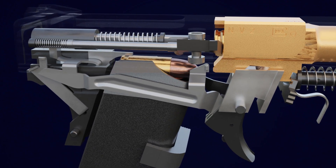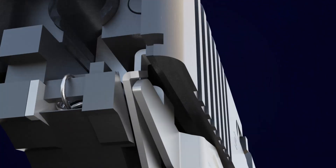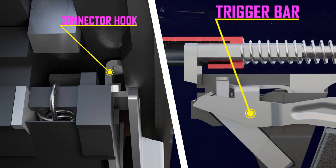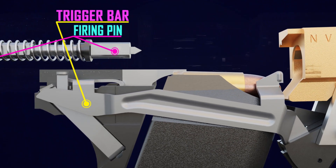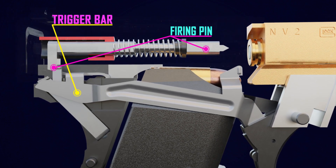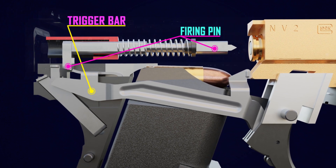When the trigger is pulled again to fire the next round, the slide moves backward. Slide return forces the connector hook to turn inward, allowing the trigger bar to rise. When the slide returns to its natural position, the trigger bar keeps the firing pin in place. The pistol is now prepared for the next round.